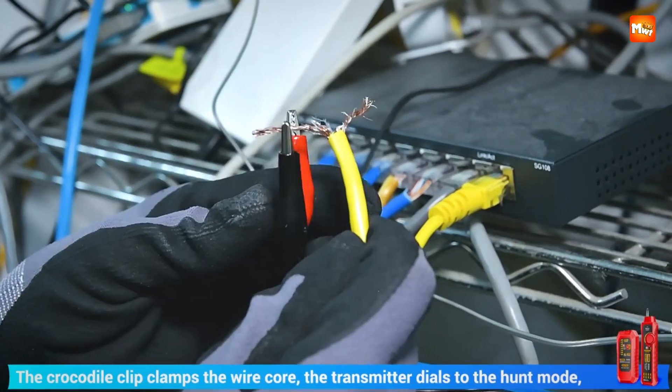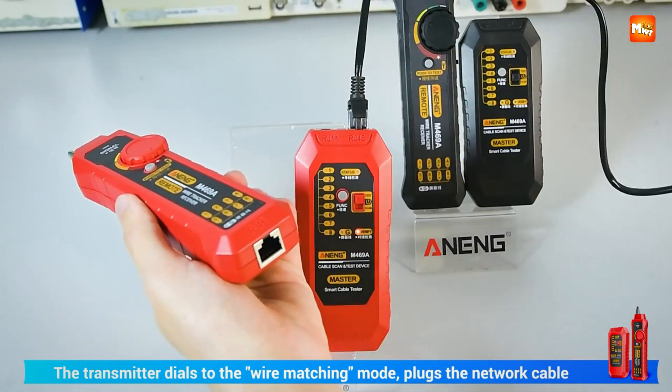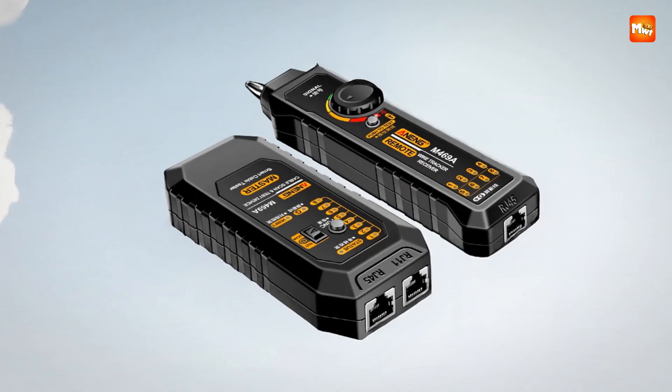At first glance it looks like a straightforward tool, but the deeper you look, the more it surprises you, with features designed to make cable testing smooth, efficient, and reliable.